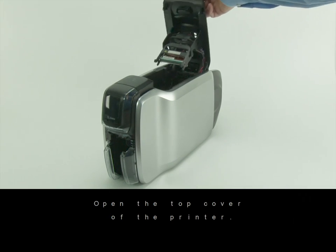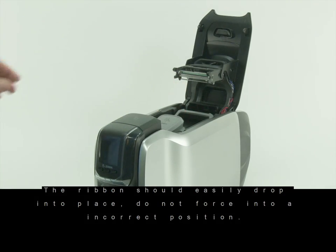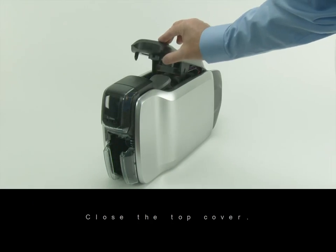Open the top cover of the printer. Insert the ribbon cartridge as shown. The ribbon should easily drop into place. Do not force into an incorrect position. Close the top cover.